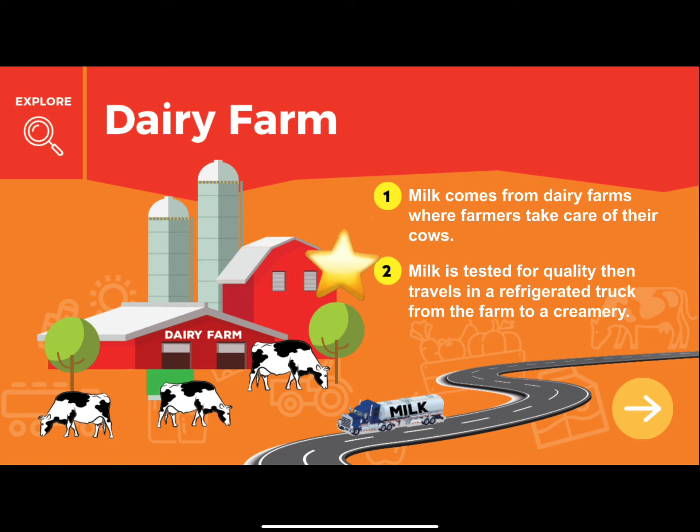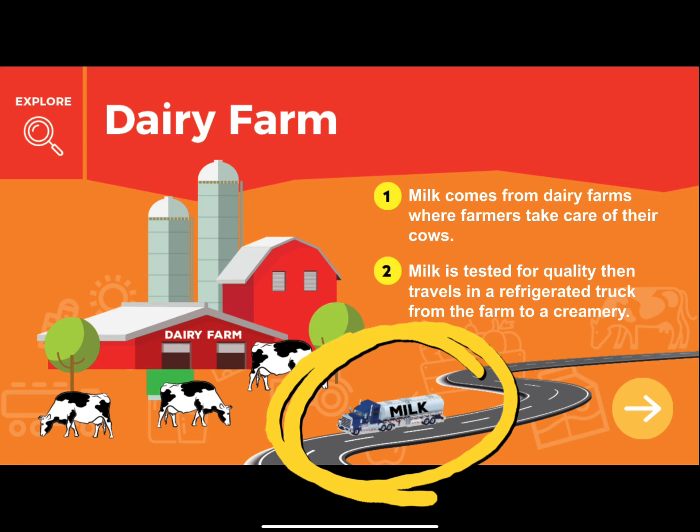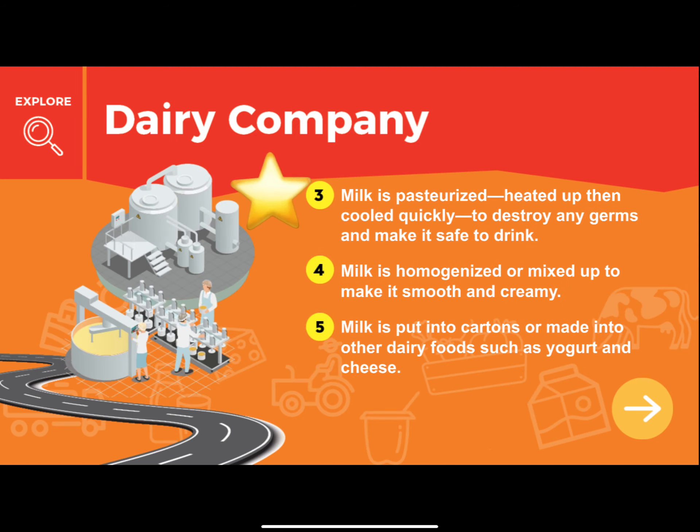Dairy farming is our way of life. It's our responsibility to take care of the land and the cows, and most importantly, the milk. That's what we learned about how milk gets to our school — our dairy farmers really do care.